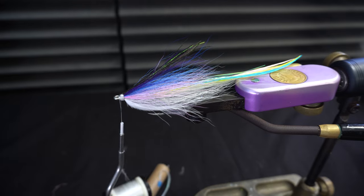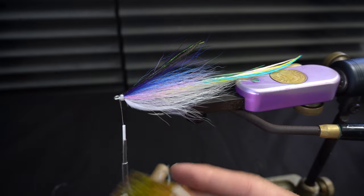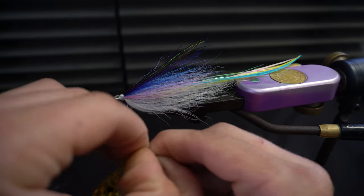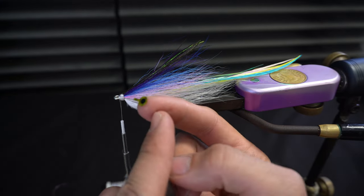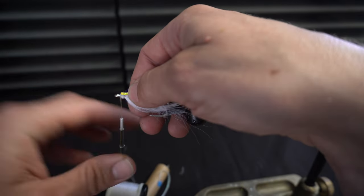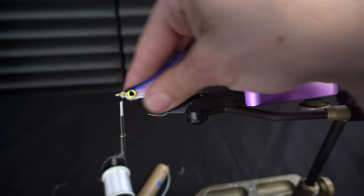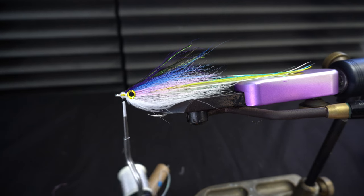We'll take some Tab Eyes which I got from saltwaterflies.com. The nice thing about these is they have a little tab so you can actually tie them in, which is nice. Sometimes I don't like the tabs sticking too far out, but it's up to personal preference how far you want it to go back. Make sure they are secured pretty well.